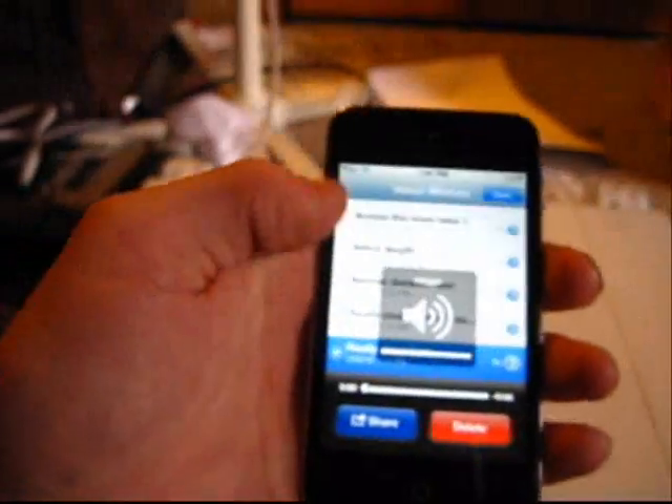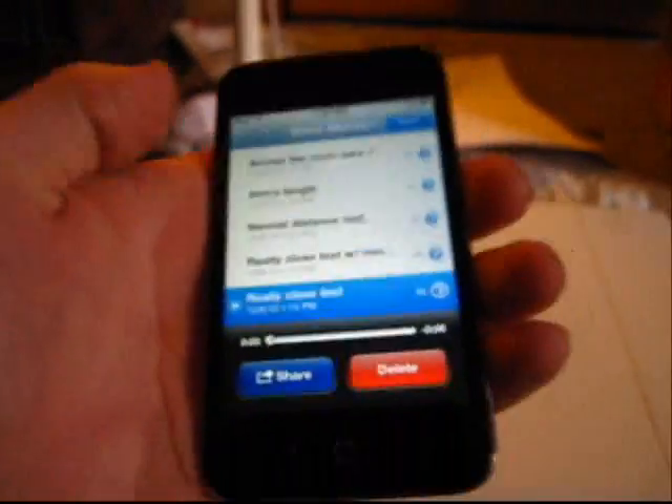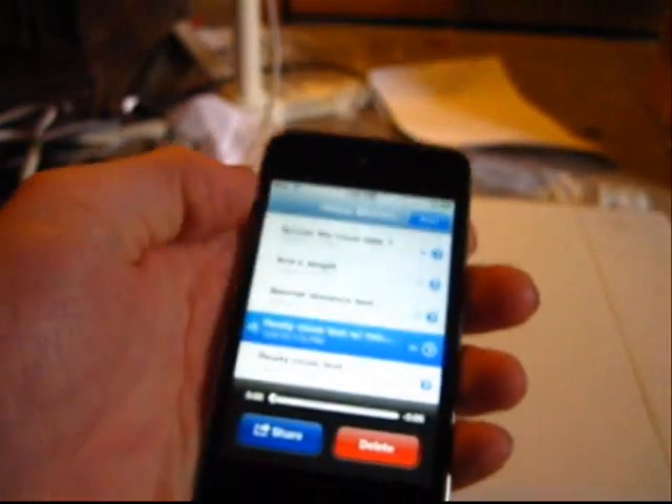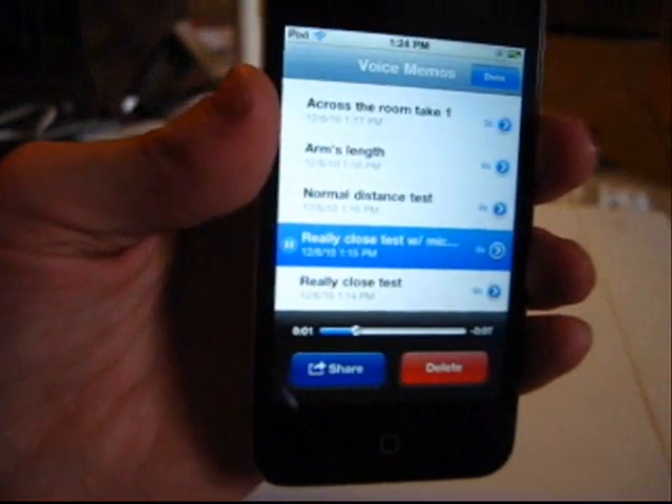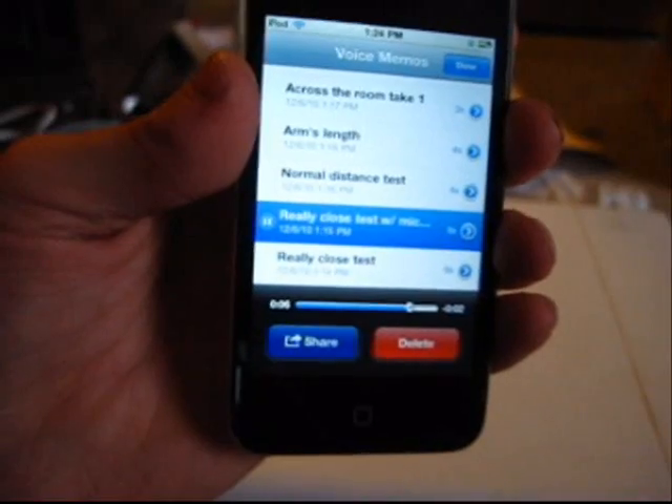This is at full volume also. So that was that one. Let's listen to the really close test with the microphone facing me. Really close test with my mouth facing the microphone. Testing, one, two, three. Testing, one, two, three.